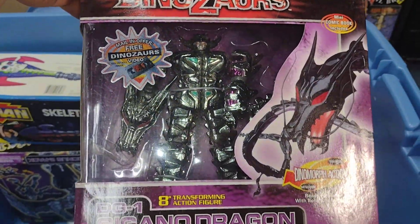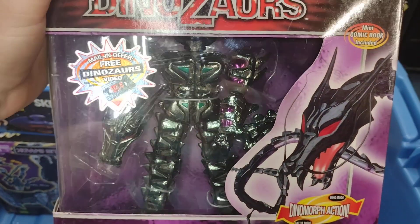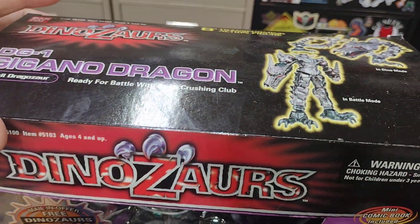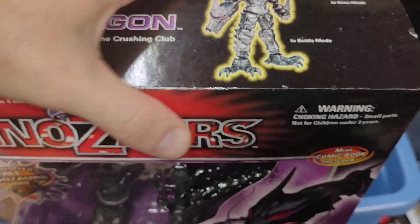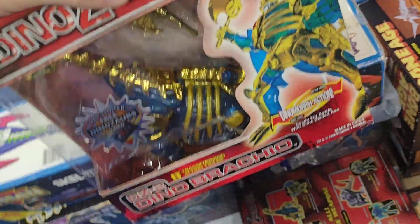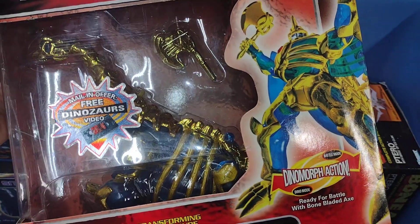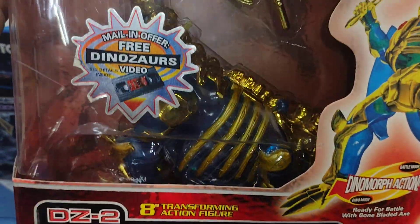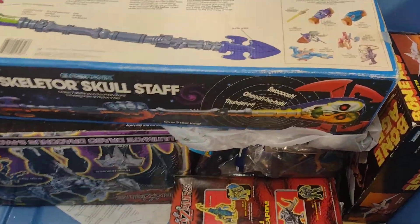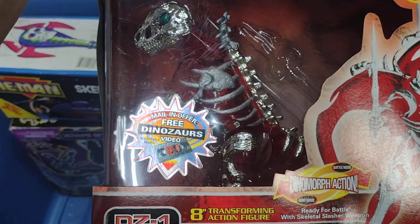The dinosaurs — I love, love, love this line. The Gigano Dragon — this piece is so cool. I believe I have all these loose too. I got some of my favorite pieces in the box. That line is just — oh my god, this line is so cool. I just love the look of these metallic and transparent plastic dinosaurs. Dino Morph action — Dino Brachio. These things are flipping cool, some of the coolest toys I've ever seen. Okay, and here's the Dino T-Rex.